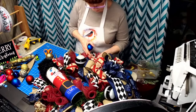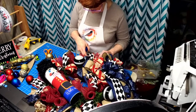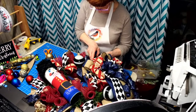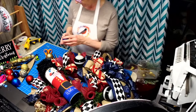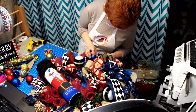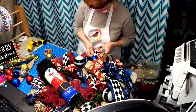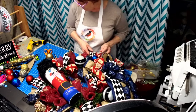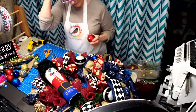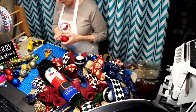Now we'll just incorporate it. Let me get three pieces of pine here so I can group them all together. This red matches this red perfectly. I don't know if you saw, but the mesh has glitter - metallic glitter going through it.